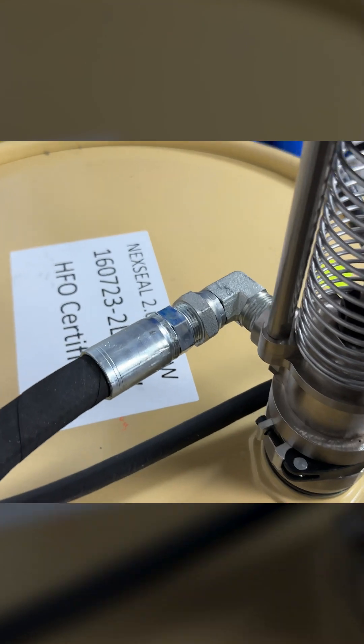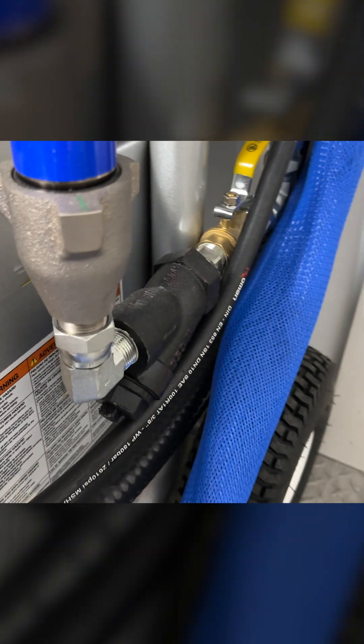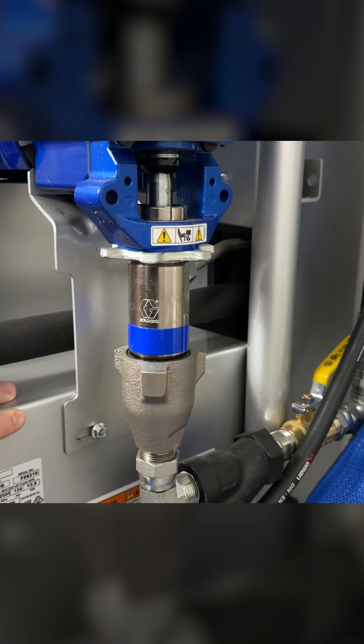Second is the transfer line, a sturdy 3/4-inch tube which carries chemicals directly to the proportioner's pumps. This ensures a steady flow, maintaining consistent pressure for an even spray foam application.